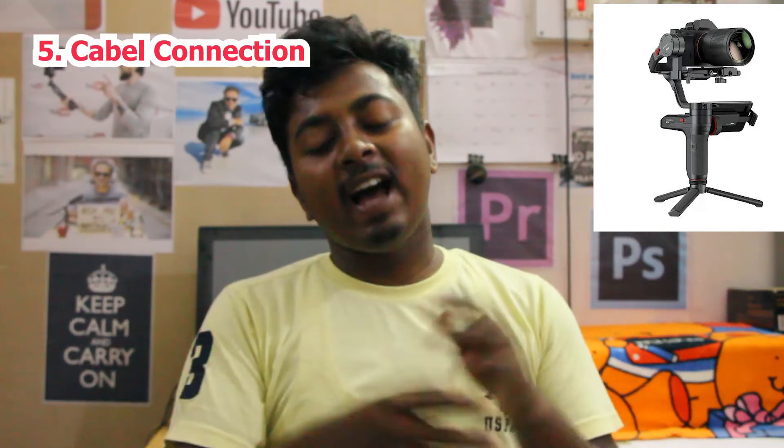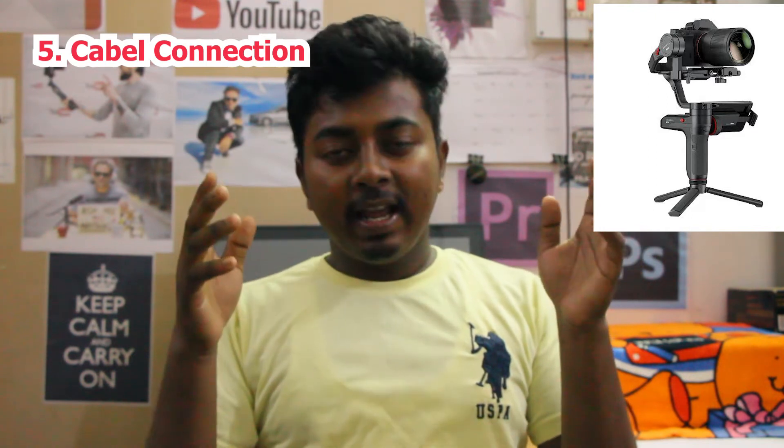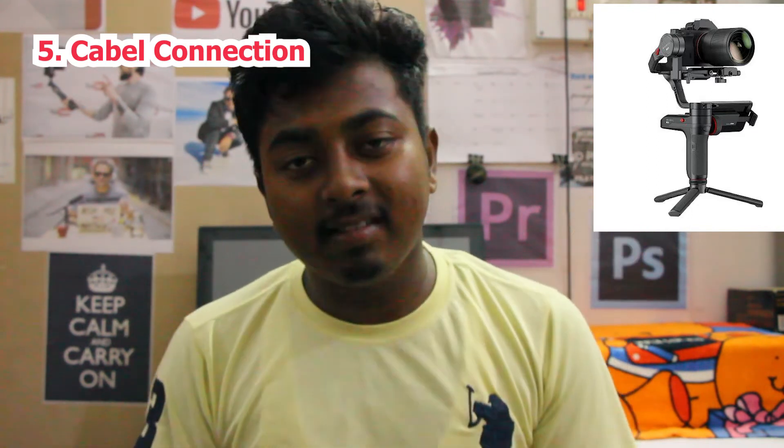The 5th feature is that you can connect your camera to the gimbal via cable when it is mounted. That makes it quite high-end. But let's move on — it's a compact gimbal and you can connect it with your camera.